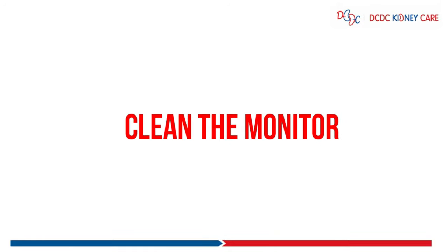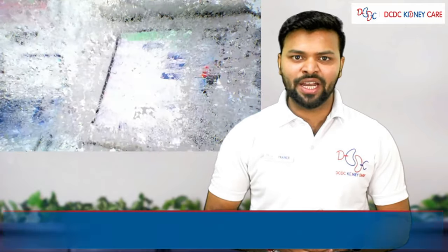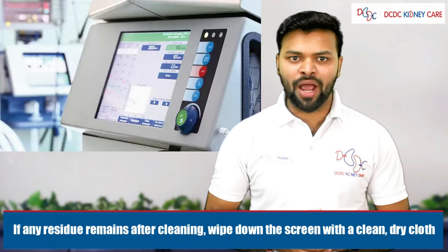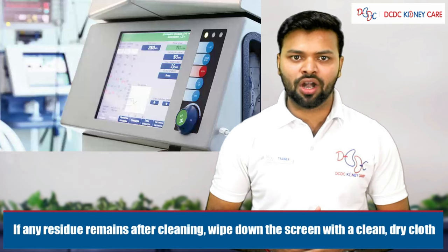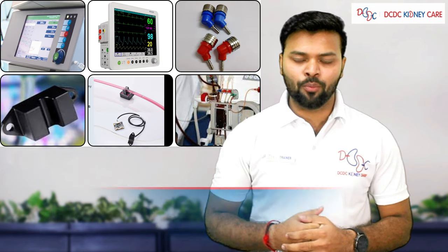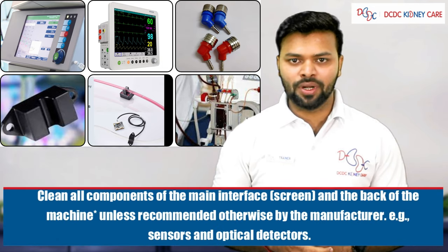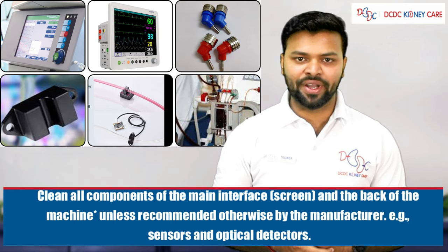Clean the monitor. If available on the machine, activate the wipe screen option. If any particles remain after cleaning, wipe down the screen with a clean dry cloth. Clean the machine top to bottom, covering all components such as the screen, monitor, couplers, Part A, Part B sensor, and optical detectors.